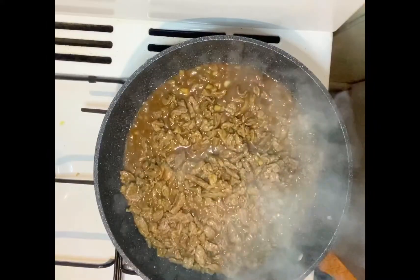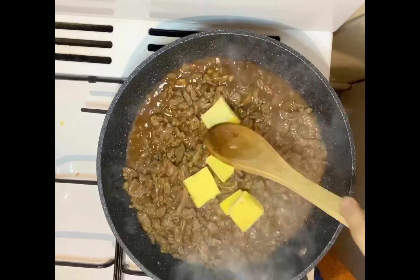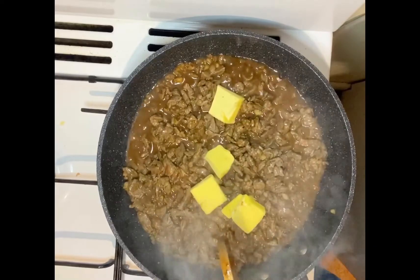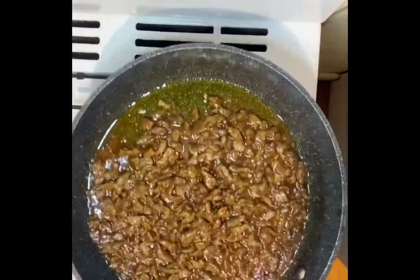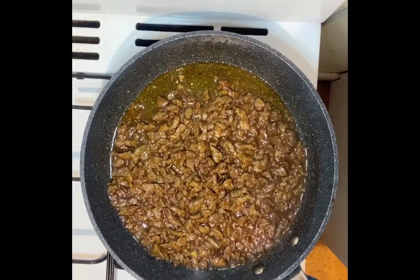And lastly I'm just going to add the butter. So after cooking this for a few minutes guys, it's all ready now. I'm just going to grab some rice and I'm going to have my dinner.